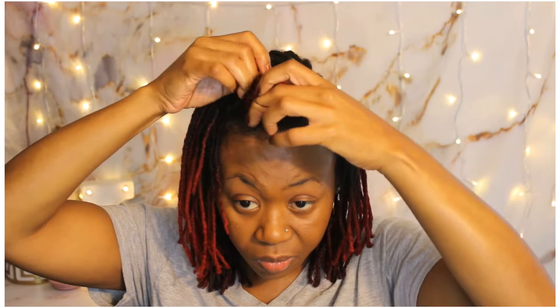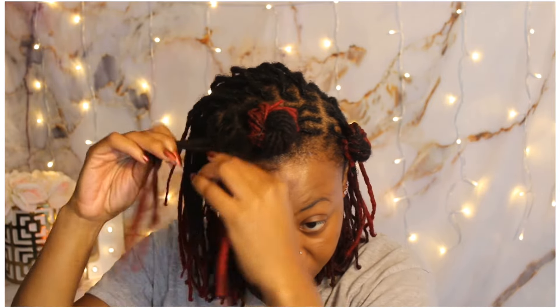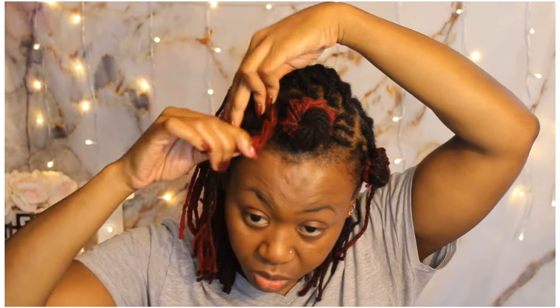Now when I first started doing this I thought I wanted these knots to be big, but as you're going to see eventually I start to break them down into smaller Bantu knots. Here is when I decided I'm going to just make these sections much smaller, so as you can see this section is not as big as the first one I did.